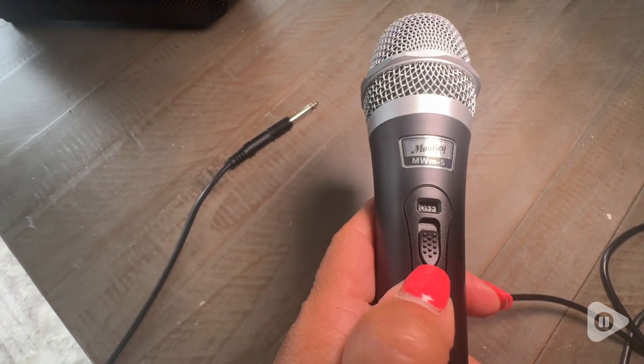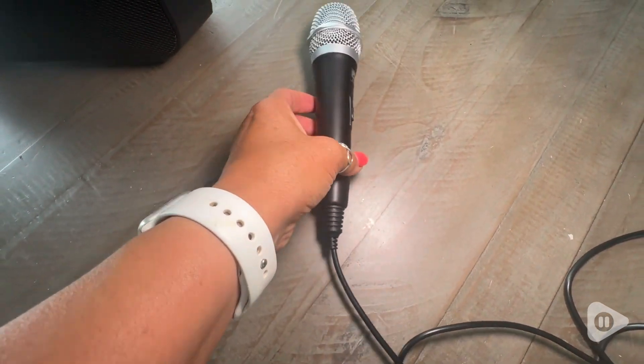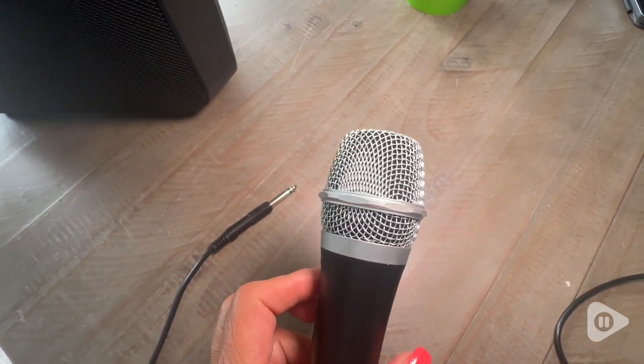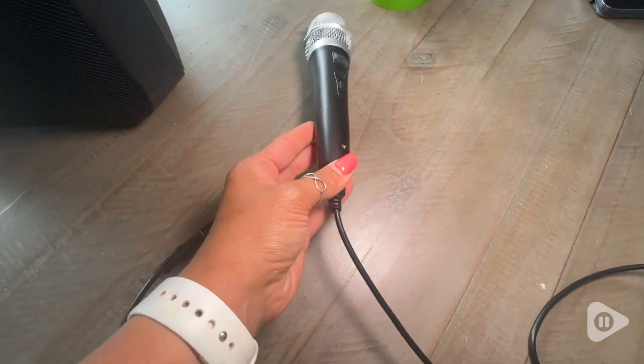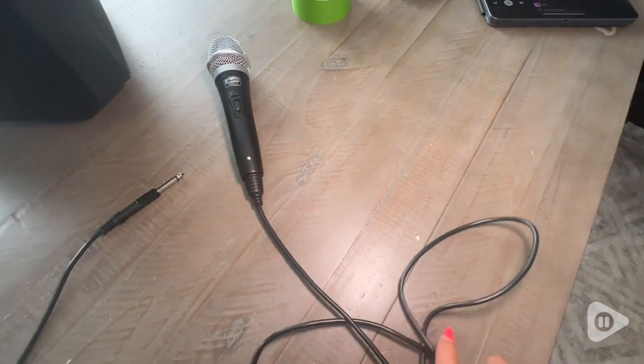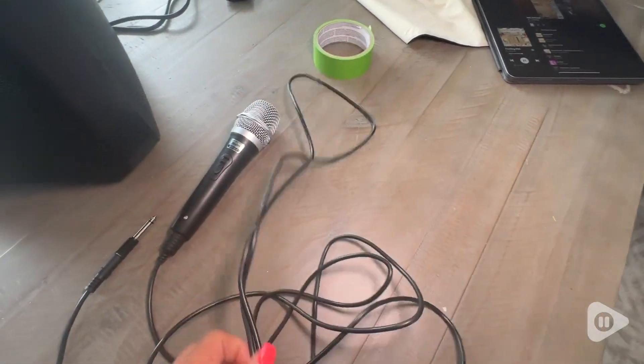It gives you great sound at the highest capacity — there's no feedback. As you can see, it sounds very clear. It does have an on and off switch, and it also comes with an adapter depending on what output you have for your mic. It comes with a bigger one or a smaller one.